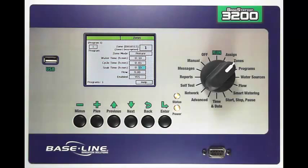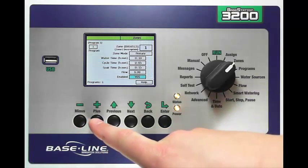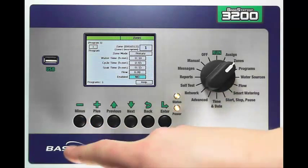You can really set the settings however you like. If I know the design flow and I'm not using a flow meter and want to manually enter a design flow, I can do that here. I also have the ability to disable the zone. If I don't want to use the zone but don't want to lose any of my settings — maybe I've got a broken head — I can disable the zone without losing any of the settings or program assignments. I can do that by simply using Next down to that box and hitting plus or minus.